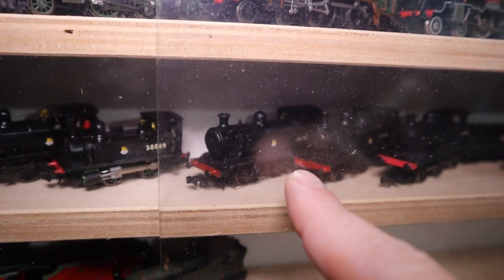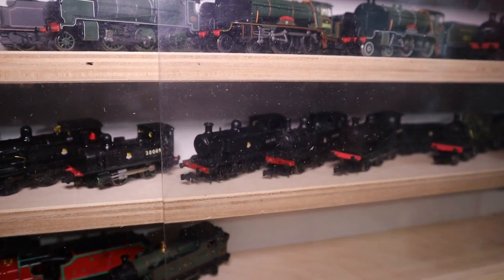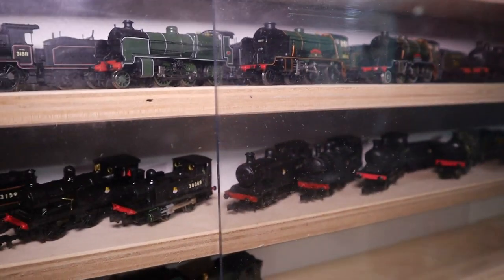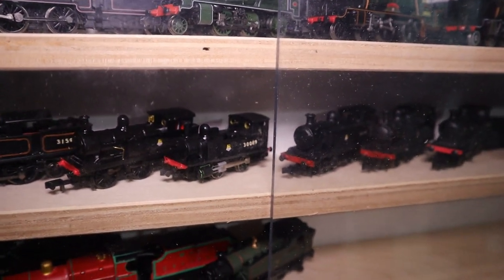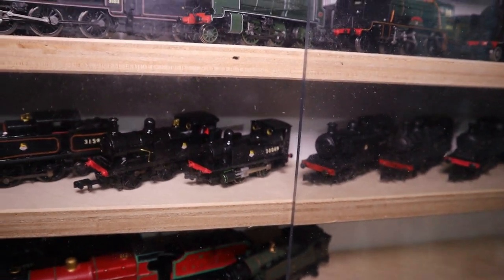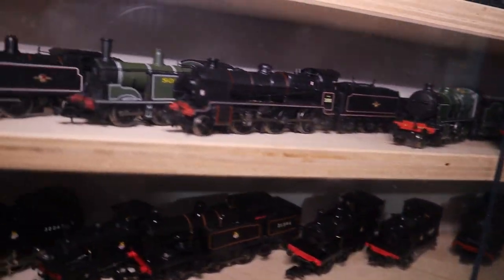Down there is my other N Brass model which is the G6. That's my E2 — the LBSCR E2, so that's what Thomas would look like. I still need to do a bit more painting on the cylinders but it likes to run around.